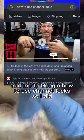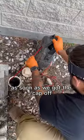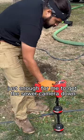Some professionals in the comments told me to Google how to use channel locks, so I did, and thankfully we were able to open the clean-out cap. As soon as we got the cap off, I threw the hose down there to pull vacuum and clear the drain just enough to get the sewer camera down.